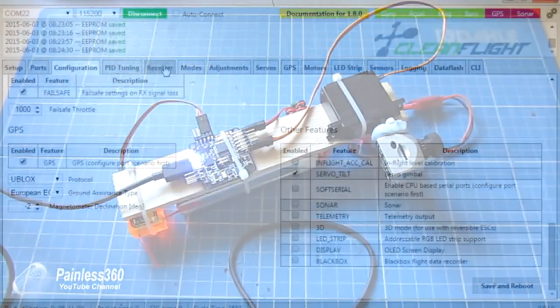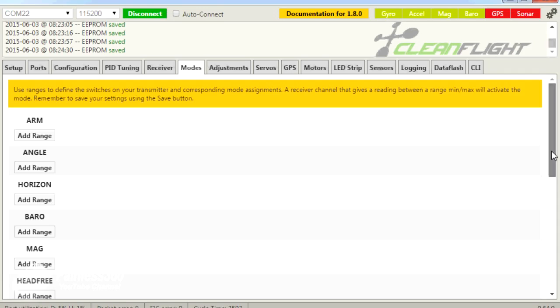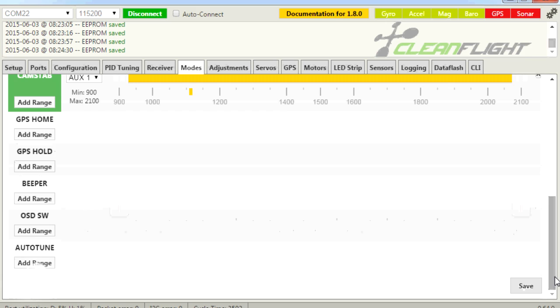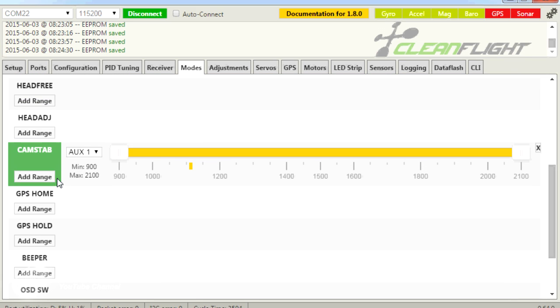Once you've done that, go into the modes tab. You'll find a new mode available called 'cam stab'. I recommend making the range as wide as possible, or setting it where you want it. This is connected to my auxiliary switch on the receiver. For the purposes of the demo, I'm making it as wide as possible so camera stabilisation is always on — but you could configure it to only activate in specific flight modes. Click save at the bottom, and if it's worked, the cam stab indicator will go green. Then we're ready for the good stuff.